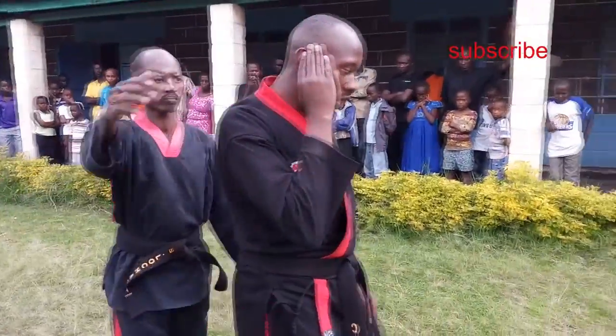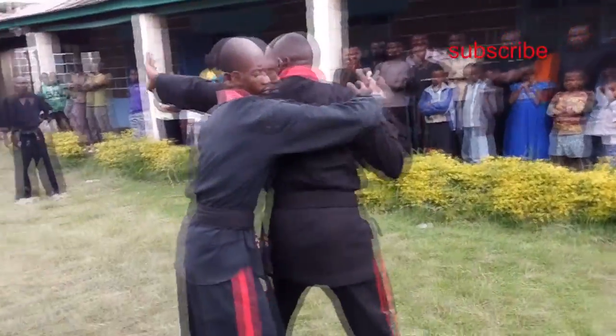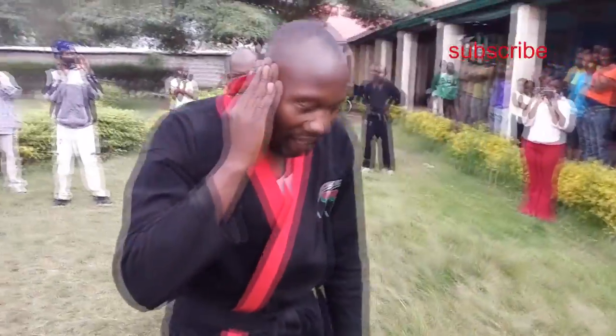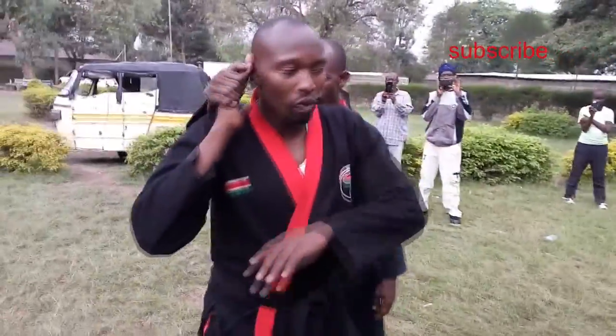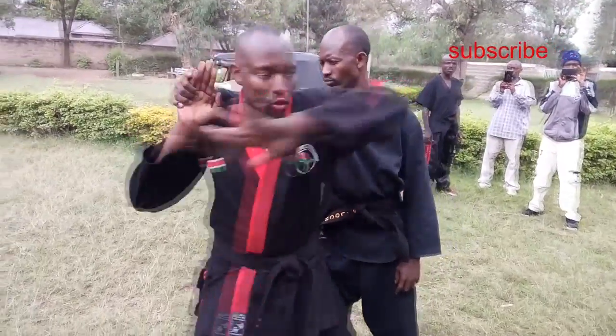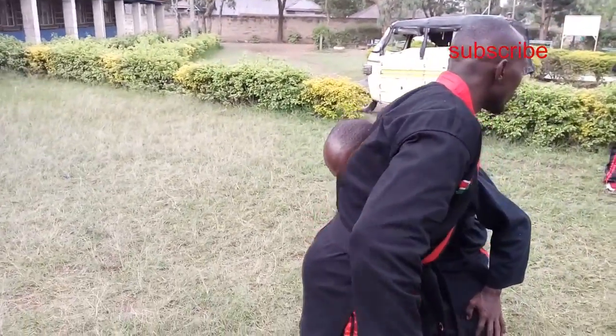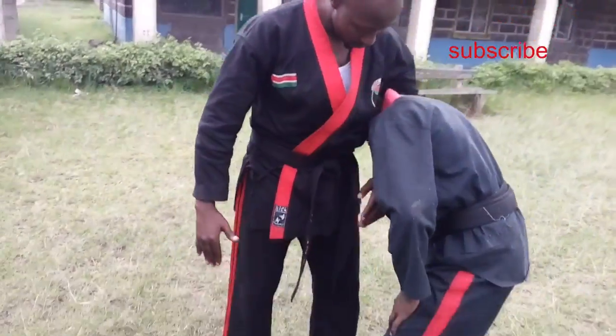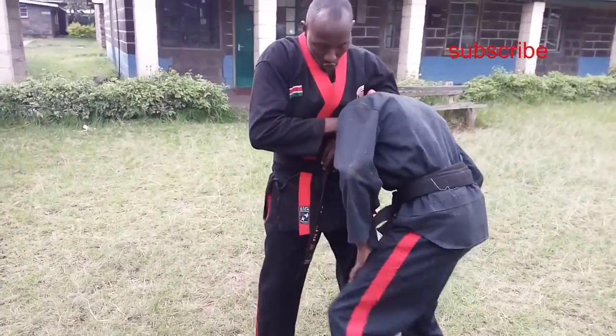I'm walking, then the first thing to do — this guy is running away. You use this arm, which is free. Swing. This one we call it a garatin. It's a lock.